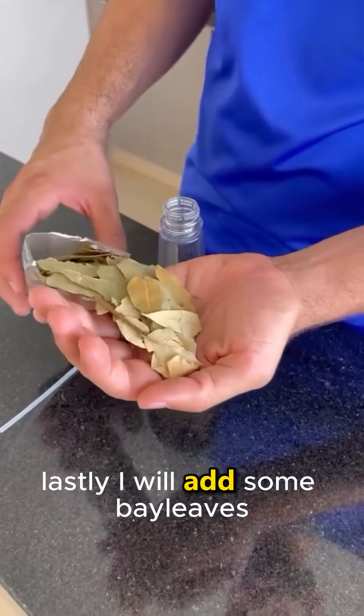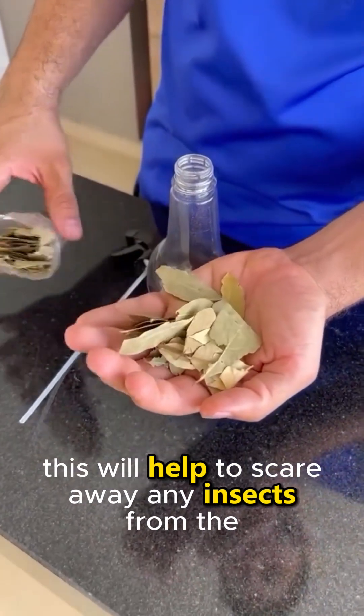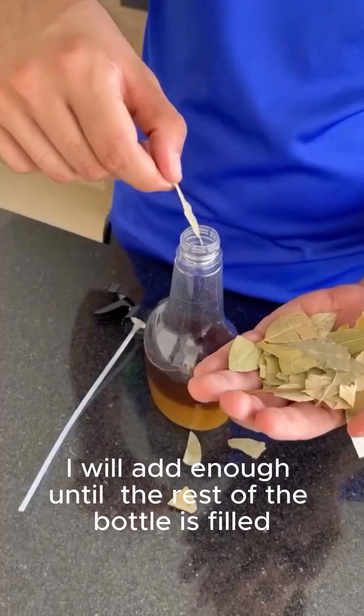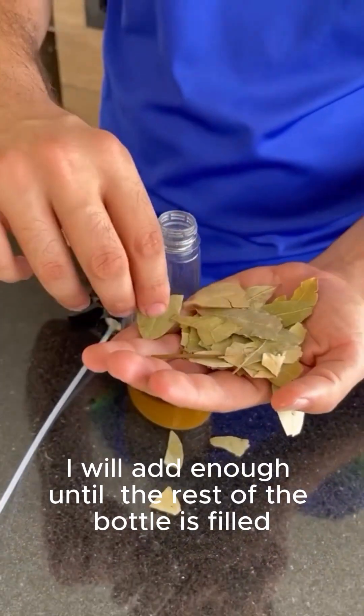Lastly, I will add some bay leaves. This will help to scare away any insects from the area where you apply this mixture. I will add enough until the rest of the bottle is filled.